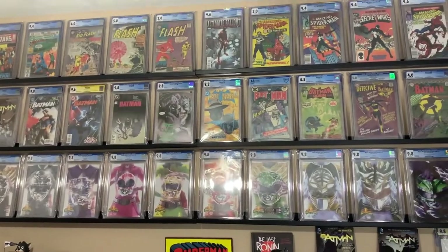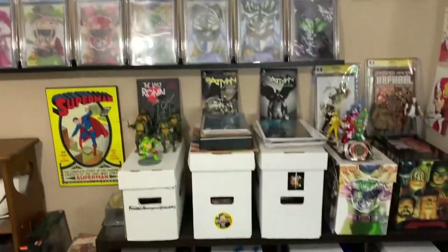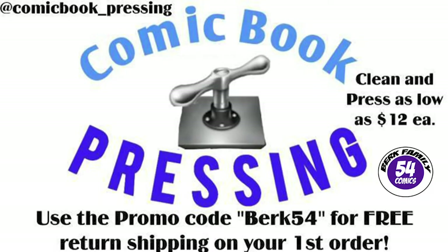I am very happy with where I'm at. Hey, there's even a CBCS slab up there! Let me know in the comments what you think of today's video and my new comic wall. I'm Steve from Burke Family 54 Comics, and as always — go Cats, Cowabunga, Scorpion time. Today's video is brought to you by comic_book_pressing on Instagram. Protect your comic book investment for as little as $12 by using Eric from comic_book_pressing. He can press any grade or tier of book — use my promo code BURKE54 to get free shipping back on your first order.